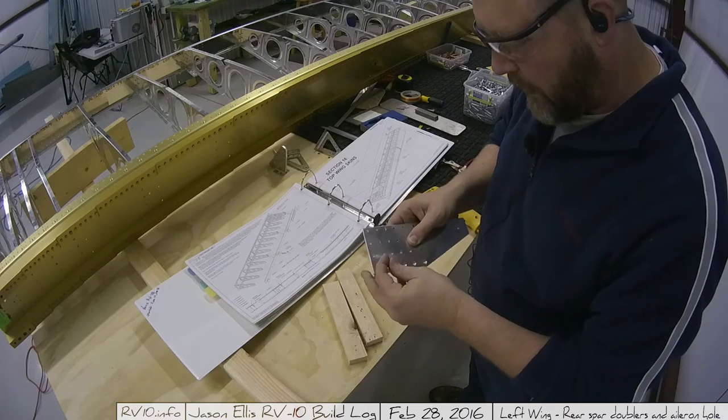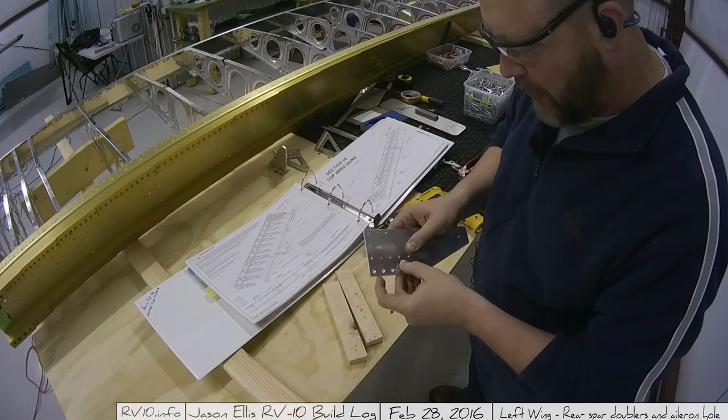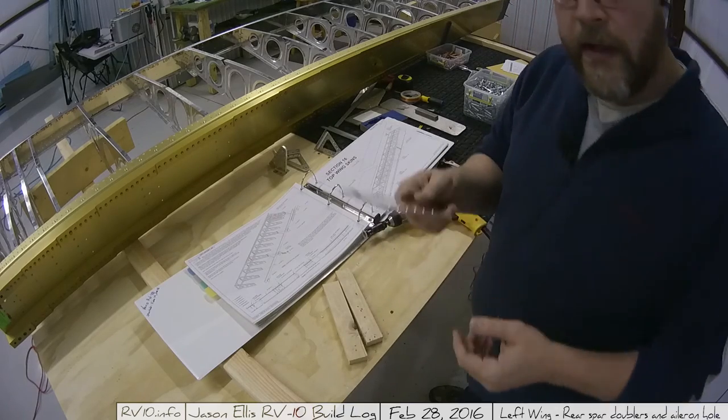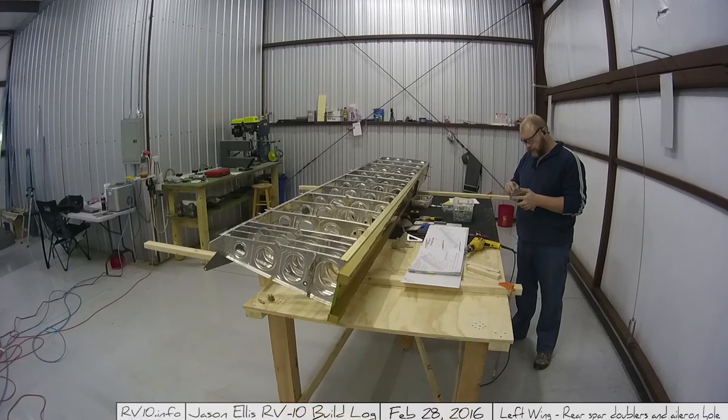Testing them all, they're all perfectly flush except for the one that's obviously too deep, but it'll be fine. That's machine countersinking. Now I finish cleaning up that part before getting it installed on the rear spar with the other doubler. The big thing about the scare - you're going to get a bunch of those as you build the plane. You're going to go through stuff and have 'oh shit' moments, and I've found nine times out of ten they've actually been nothing and everything's been fine. Don't panic - worst case you can always reorder parts and Van's is really good about that. See you guys later.